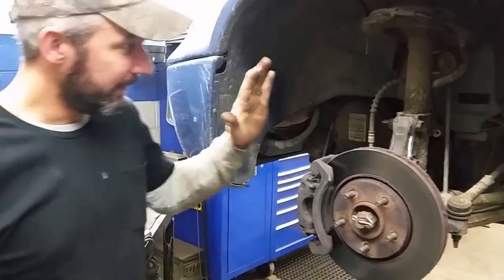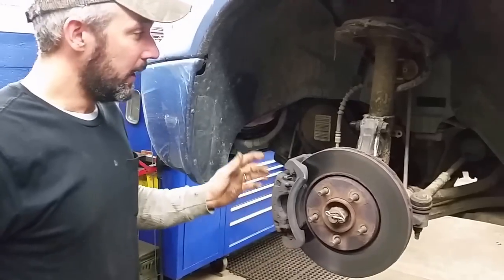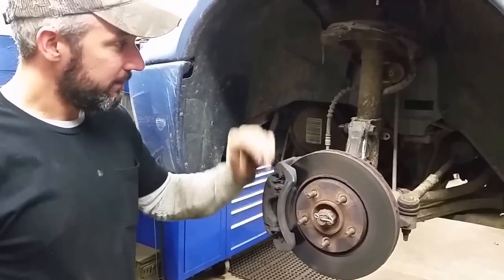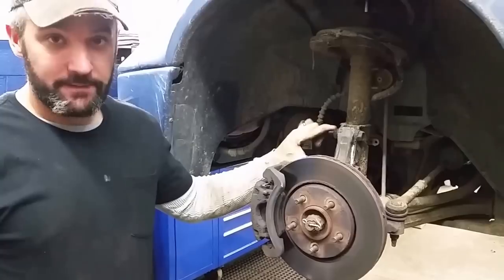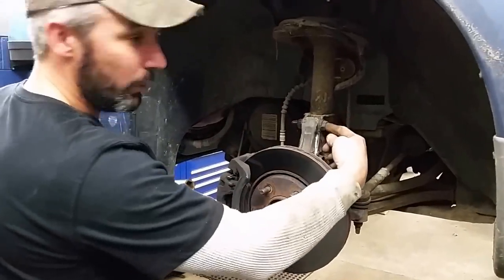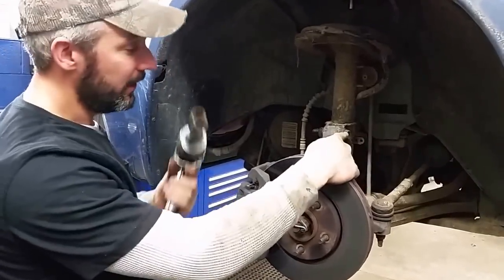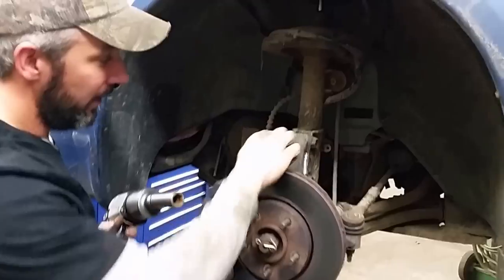Jack your car up. Leave the front suspension hanging — don't use the jack stand under the control arm. Next thing you're going to want to do is take the tire off, come down here and remove the two nuts off the lower part of the strut. Now these bolts that go in there are splined, so you shouldn't have to hold this end with a wrench. I'm going to go ahead and use an impact to remove those.